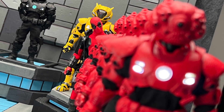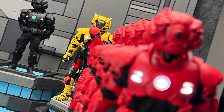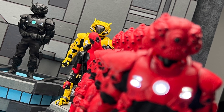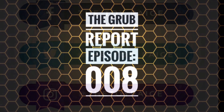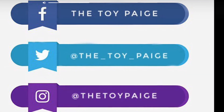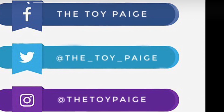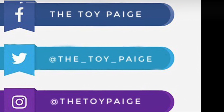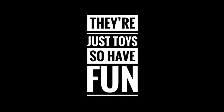That wraps up this episode of The Breakdown for the Krieg-13 Murder Hornet Edition. I hope everyone who wanted one was able to get one, and those still looking are able to find them. My name is Paige — thanks for watching, and hopefully this video gave you enough information to decide if this offering is right for you and your collection. And if not, remember — they're just toys, so have fun.